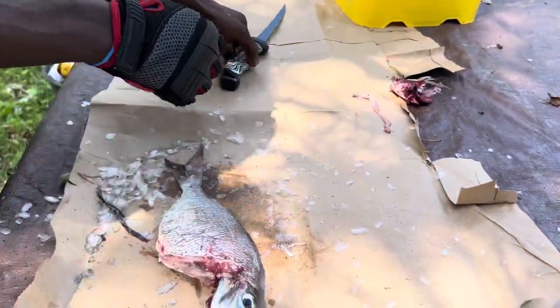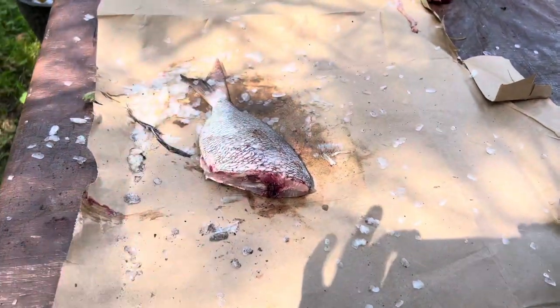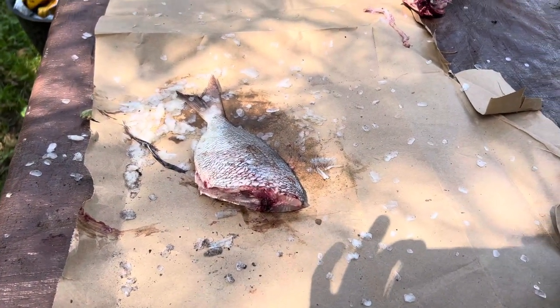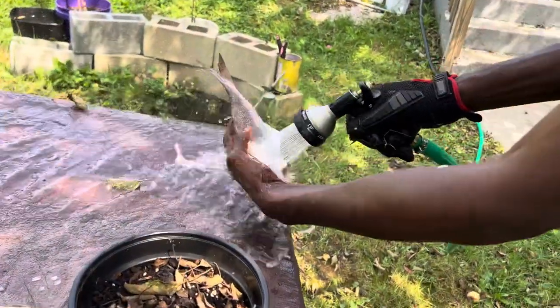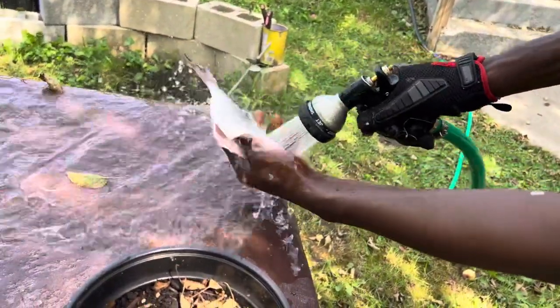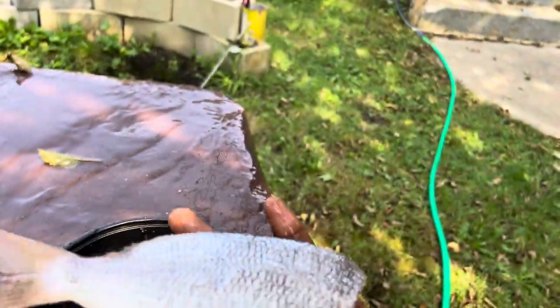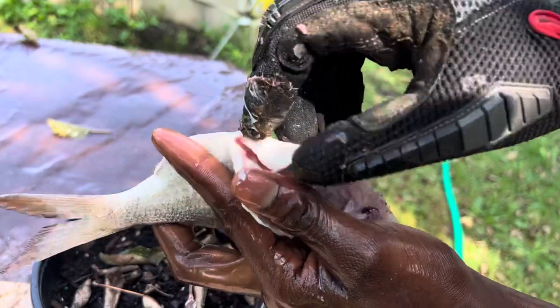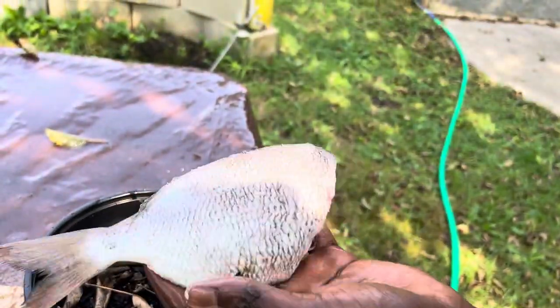And there we go. I'm gonna cut off the head, then give it a spray with the hose. And there you go — you got a perfectly cleaned and gutted porgy.